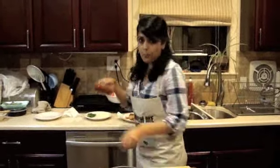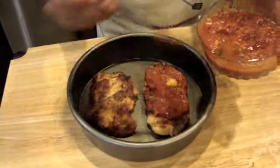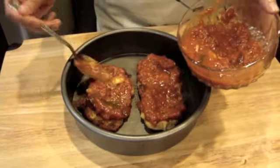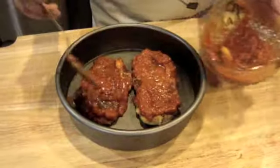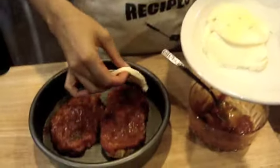Now that the chicken has been pan fried, I've let the oil absorb on a paper towel and we are ready to layer the chicken — this is my favorite part. We're going to need our homemade marinara sauce, and we're going to go ahead and scoop some of that onto the chicken.